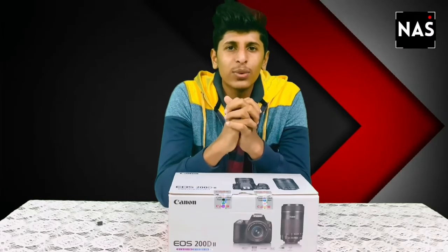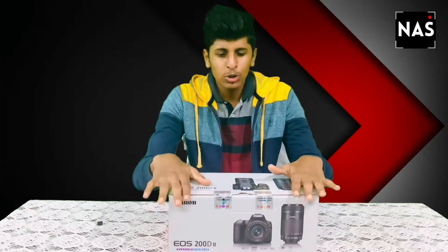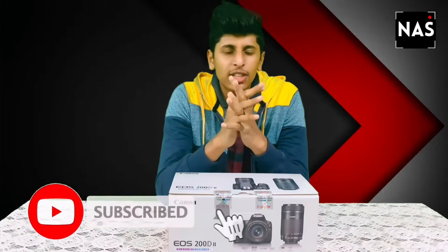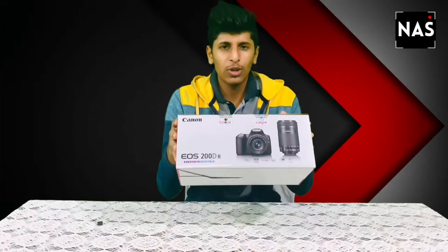Hey guys, this is Nashtek, and today in this video we will be unboxing something special — the Canon EOS 200D2. Before that, if you are new to my channel please make sure you press the subscribe button, hit the like button, and share the video. So without any further ado, let's unbox this Canon EOS 200D2.